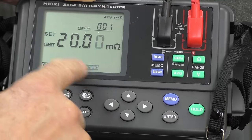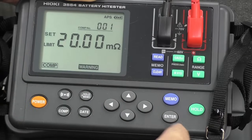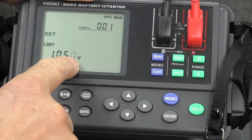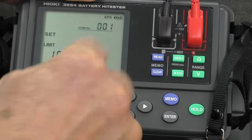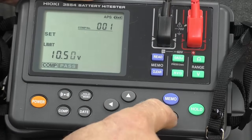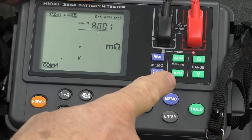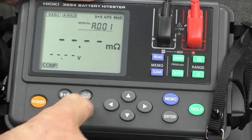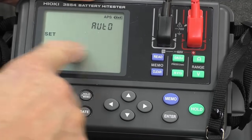It has a warning limit — I'm going to set that to 20. The voltage I'm going to set to 10.5 volts, because if one of these 12-volt batteries has got down to that level, it's had it. I go Enter. It's all set up, and hold memo is set on.